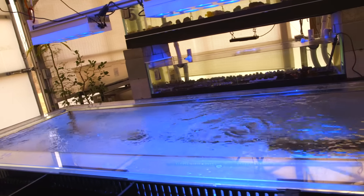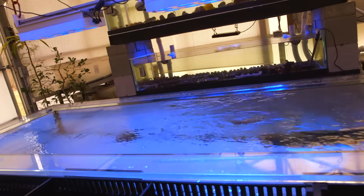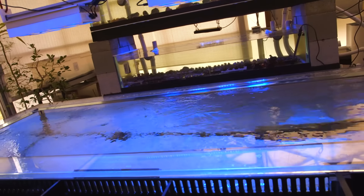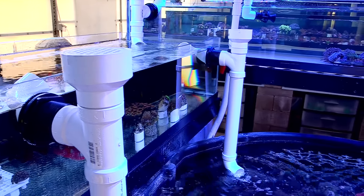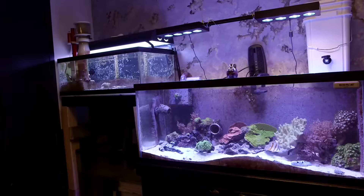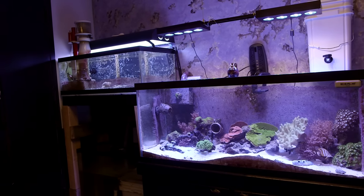Since I brought up draining, I should probably talk a little bit about how sumps work. The draining part is passive. It's not like there's one pump taking water out of the display and another pump in the sump putting it back. The reason for this is because there's no way to adjust both pumps to remove and return exactly the same amount of water, and over time one of these two tanks will overflow.